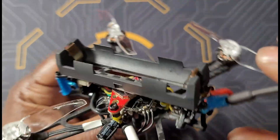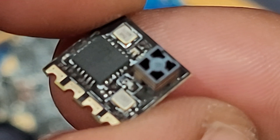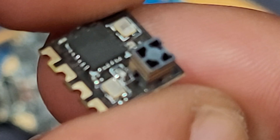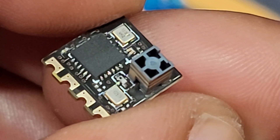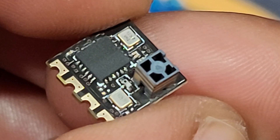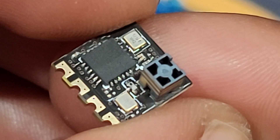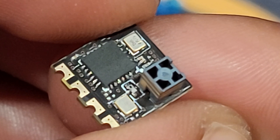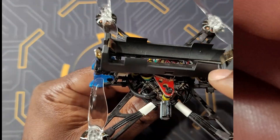Inside the drone, starting with the receiver — I have an ExpressLRS 2.4GHz receiver, the JHEMCU version, with a small antenna. I posted a video about these receivers; you can go up to 3 kilometers with no issues — I actually went up to 3 miles on my videos. Since this is a nano build, I don't have GPS because I don't need it.